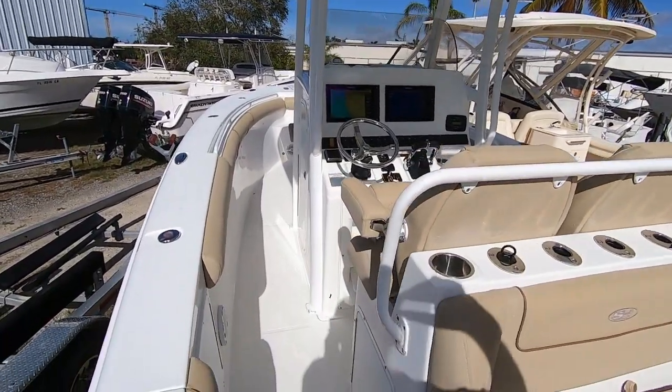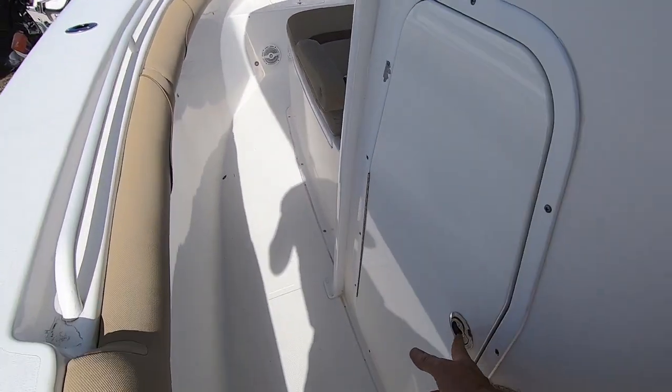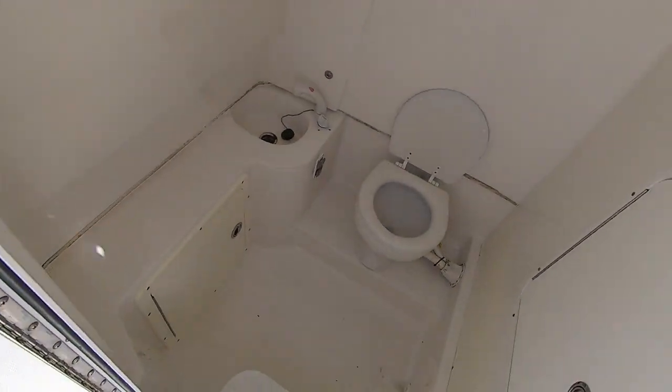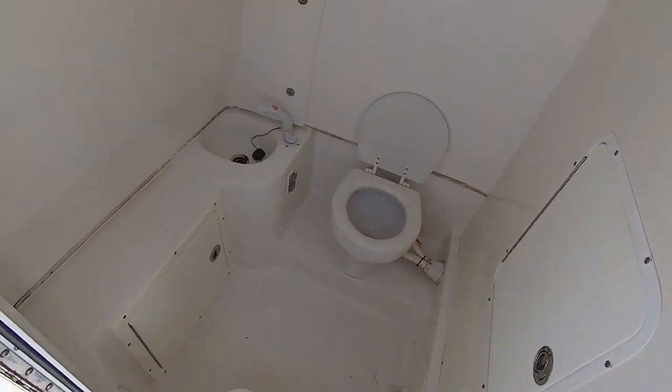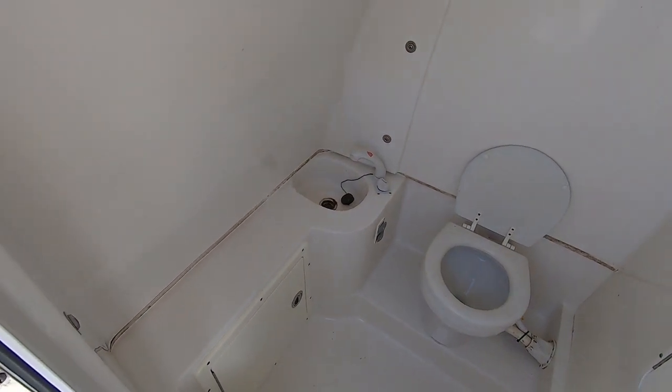One more thing — this 2015 Sea Hunt 30 Gamefish has a large enclosed head with a flushing toilet, holding tank, and a fresh water sink.